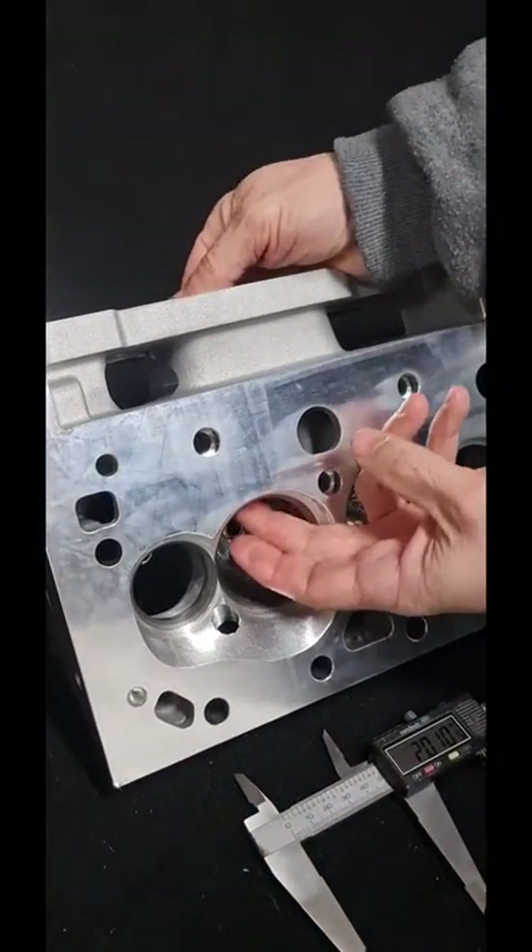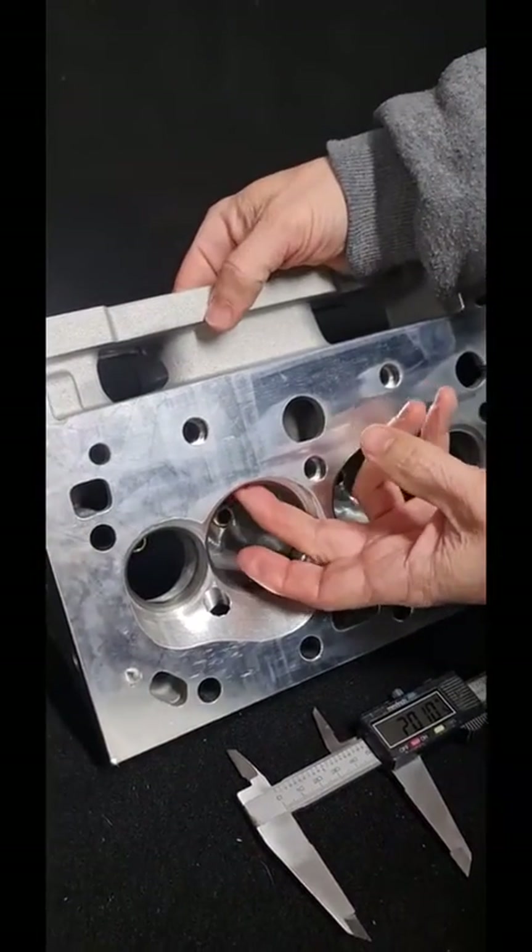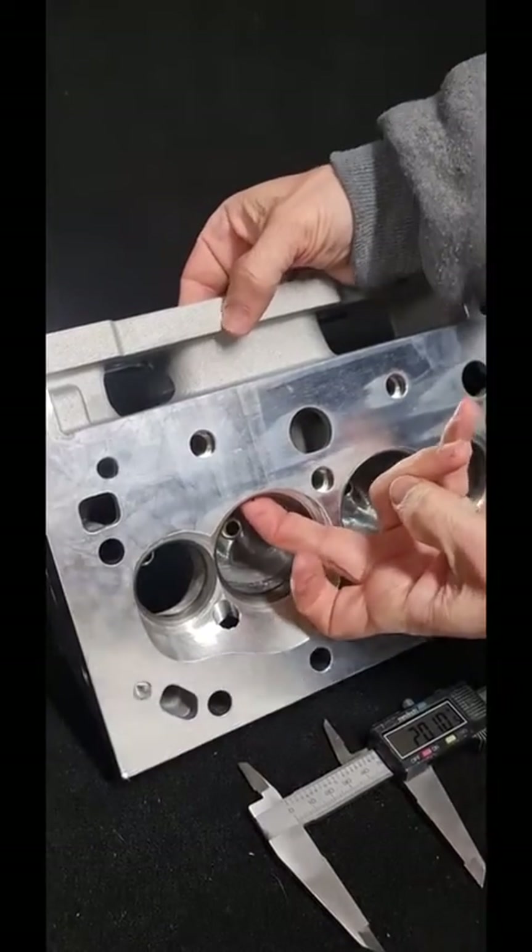Port centerline measurements — how do we do it and what's this info good for? G'day guys, Jake here again from Bane Racing. Alright, let's get into it.